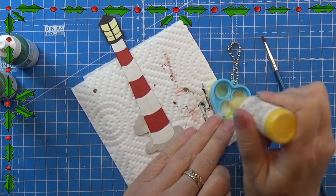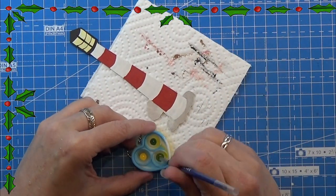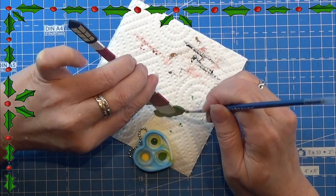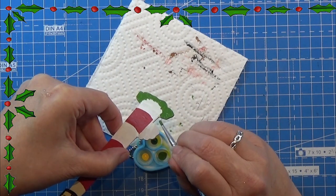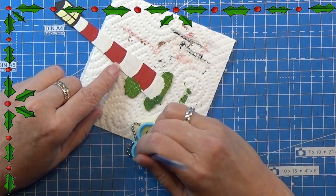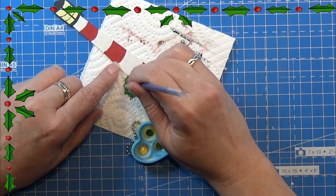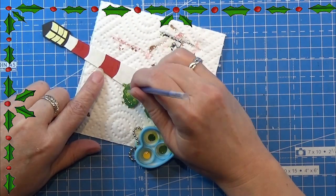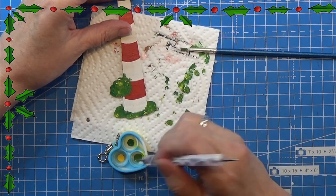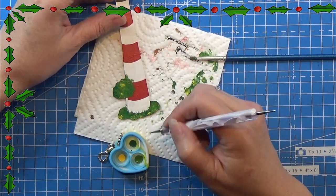I'm using yellow, light green, and dark green paint for the little tree and the grass underneath the lighthouse, mixing them together and dabbing them on with a flat brush rather than painting them on — just mixing the colors in a way I think looks good. Then I'm using a tiny dotting tool to make small wisps of grass poking up around the lighthouse, and that actually looks really great.